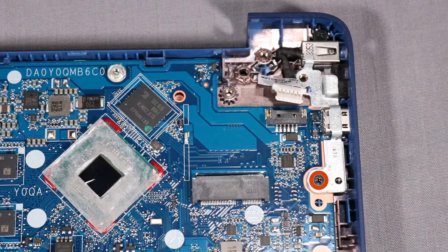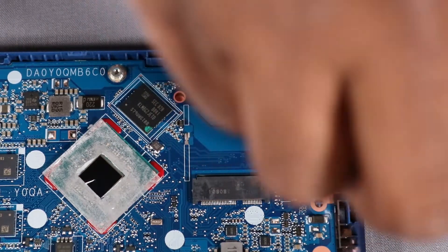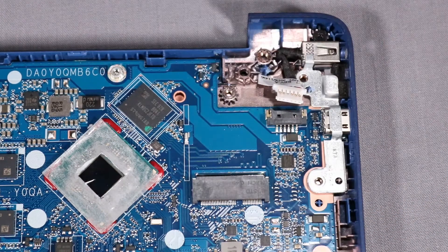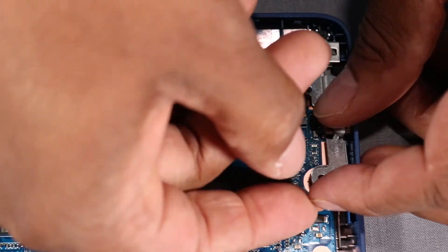Remove the 3 mm P1 Phillips-head screw that secures the USB Type-C bracket to the base enclosure. Remove the USB Type-C bracket off of its alignment pins on the base enclosure.